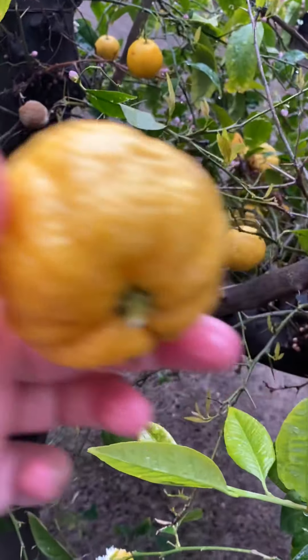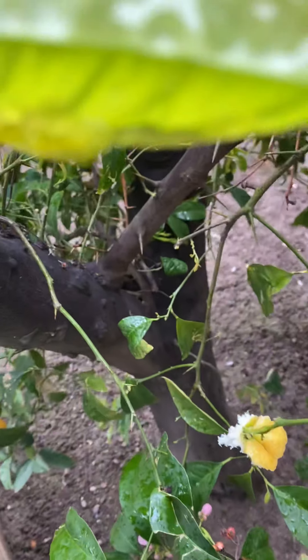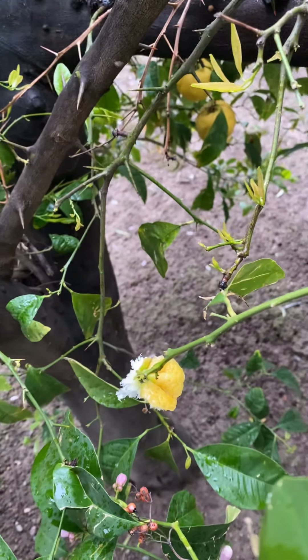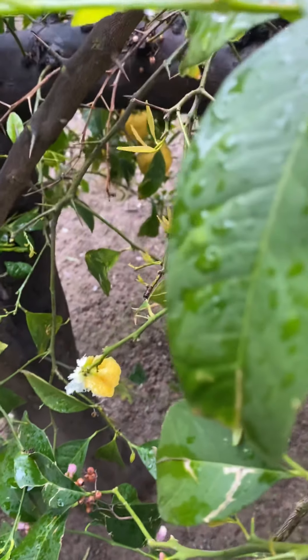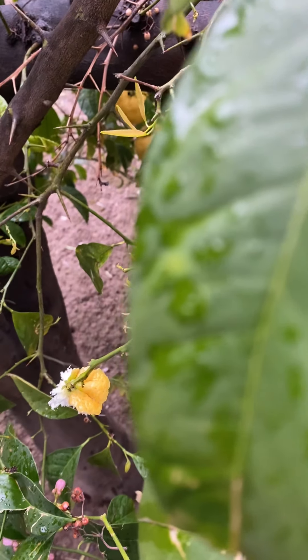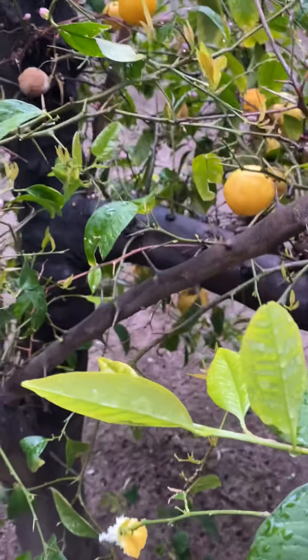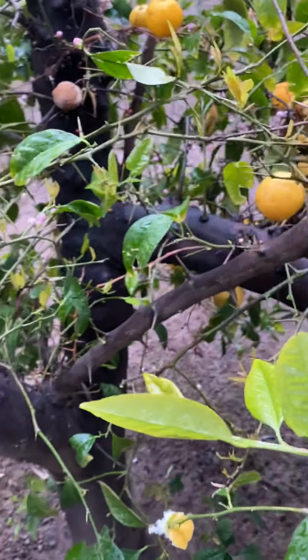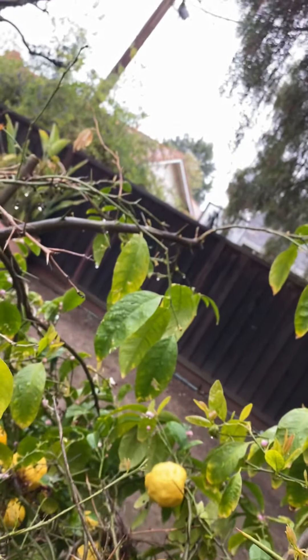There's another big one. These have thorns on them, so they're very sharp. Prickled me. Got it. Let me show you. It smells so good. Lemony.